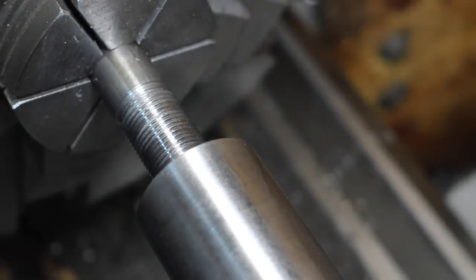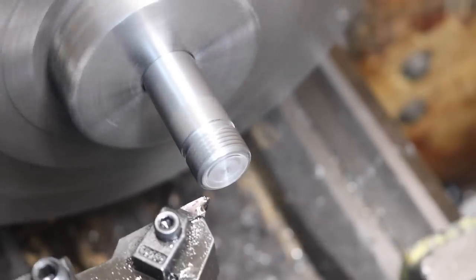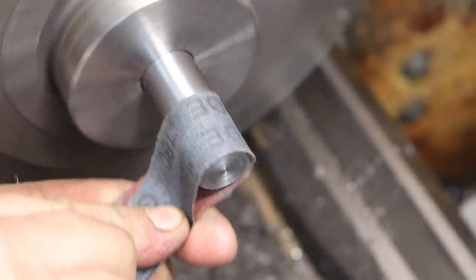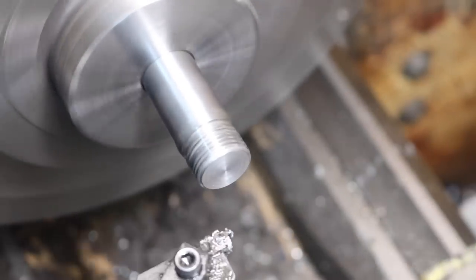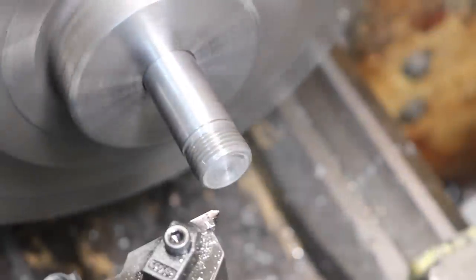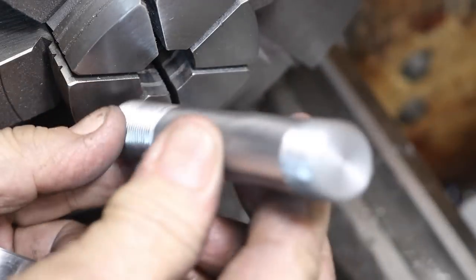I still have some dirt in there but I think that's going to be basically it. Oh, that fits wonderful! So that's the one piece we made. There we go - a little shaft.